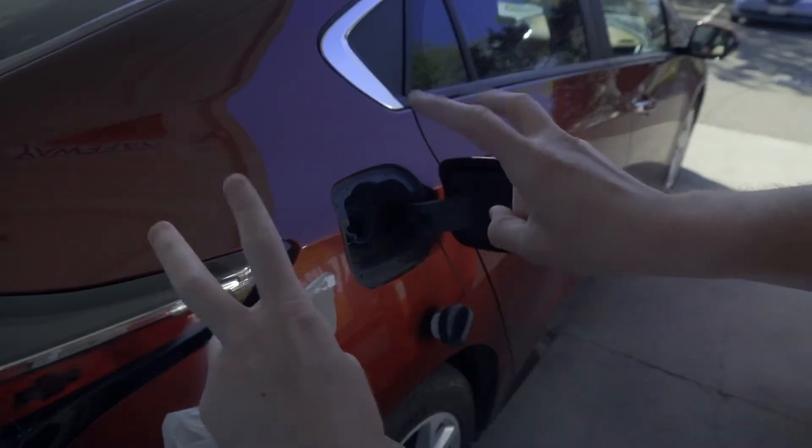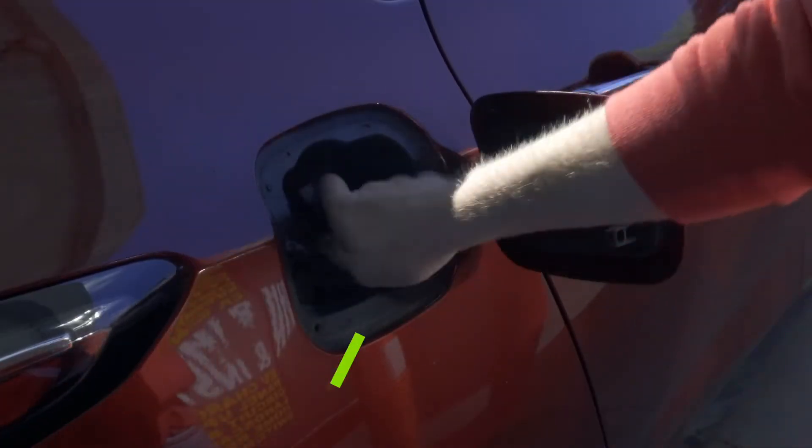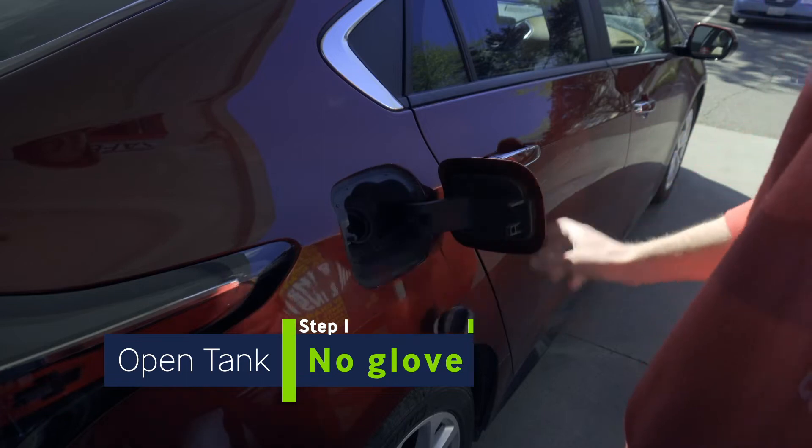Before you put on your gloves, you want to make sure you touch all the surfaces of your car first to eliminate germ transfer. That means open the tank and unscrew the lid first.